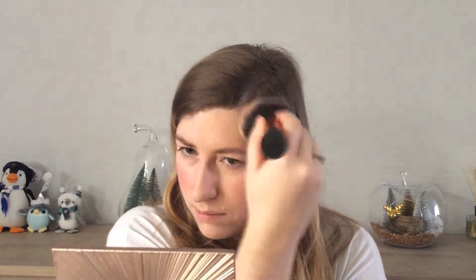Just taking a little bit of the powder — that's a really beautiful powder, it's really silky smooth. I love it.